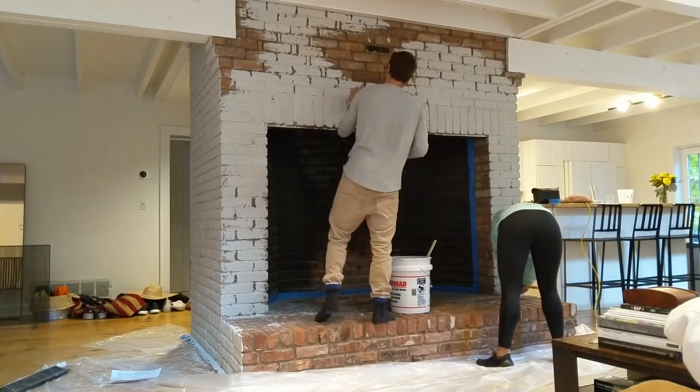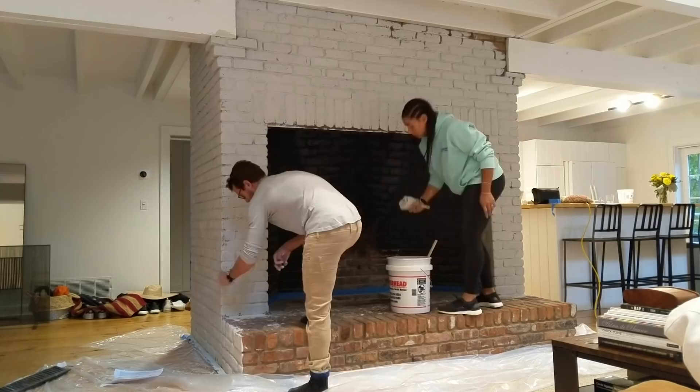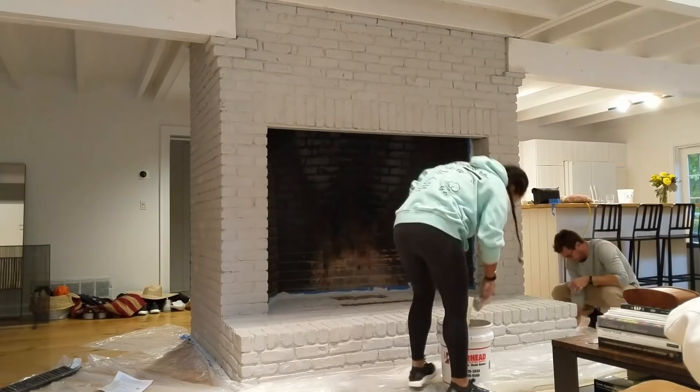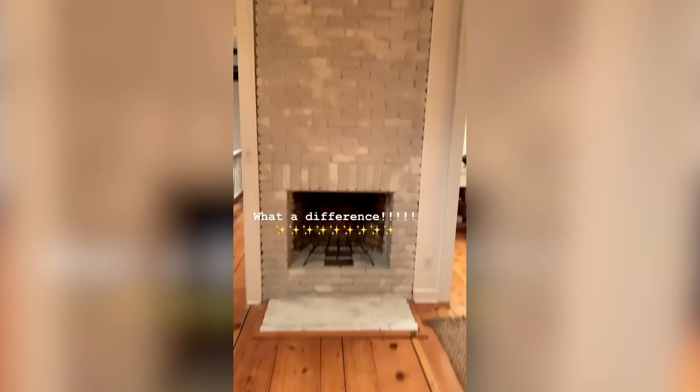We decided to do the bottom chimney on our first floor first, which had three very large sides. After it dried we were so in love with it that we decided to do the second half of the chimney on the second floor, which had two different fireplaces. That took a lot longer just because of the extra square footage, but we are really obsessed with the outcome.